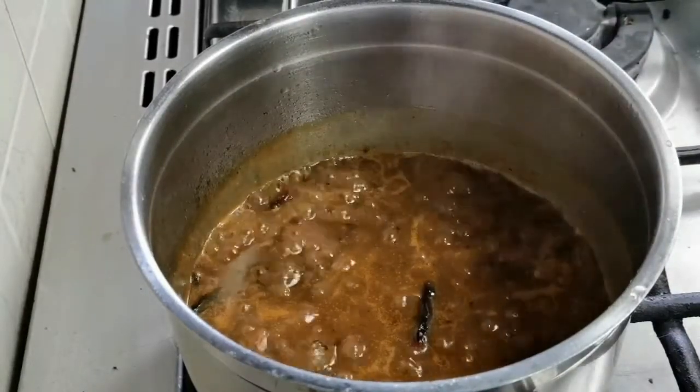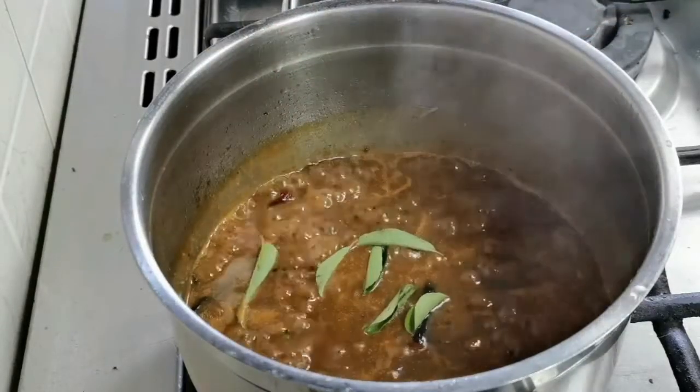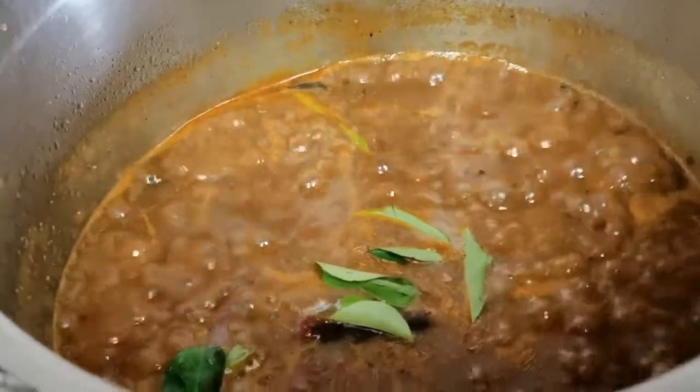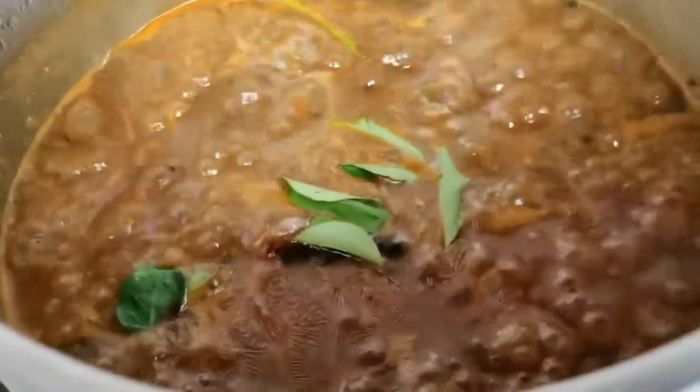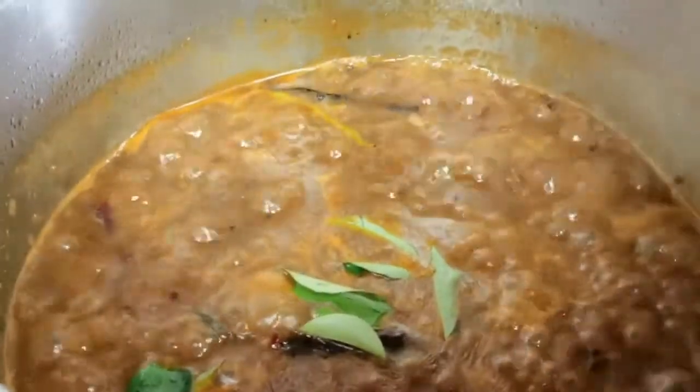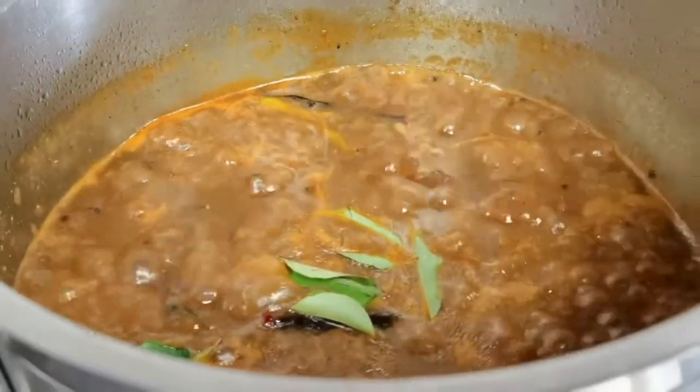Add a few curry leaves for that extra flavor. Do try these two emergency curries — they will be very useful. Thank you all so much for watching. We'll see you in the next video. Stay safe, stay healthy, happy cooking!